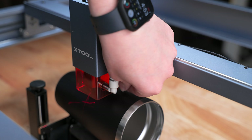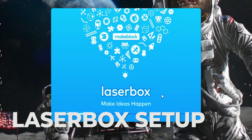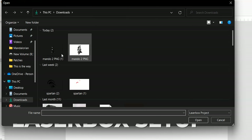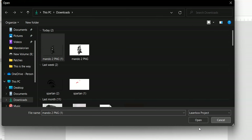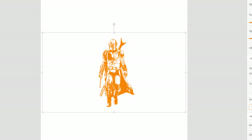If you need more insight on focusing the laser module, click this video up here. Now, we are going to import some images into the laser box software and engrave. There is other software out there, but laser box is simple to use and gets fantastic results.